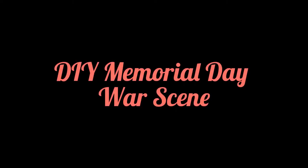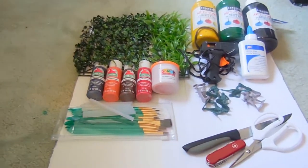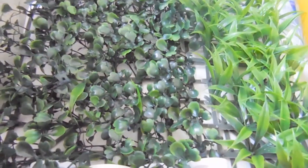Good day everyone and welcome to today's video where I am doing a DIY battle scene in honor of Memorial Day. So let's get started.